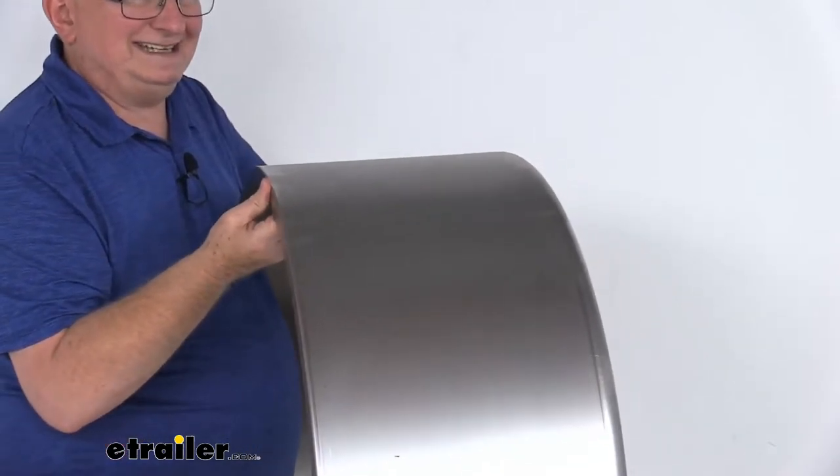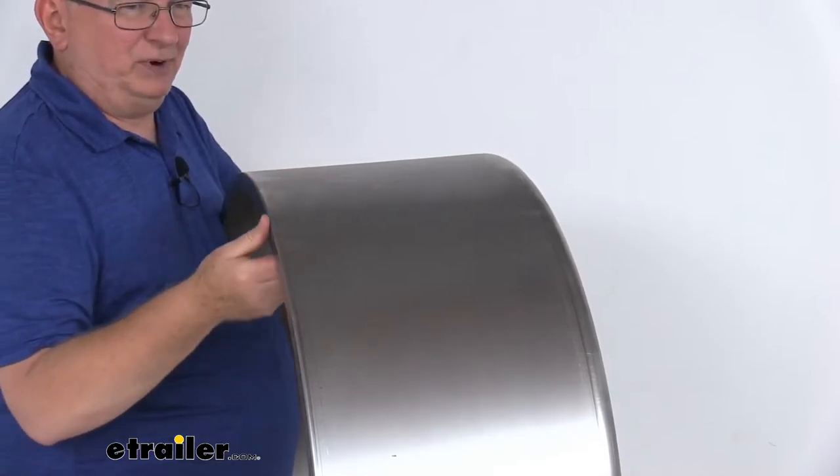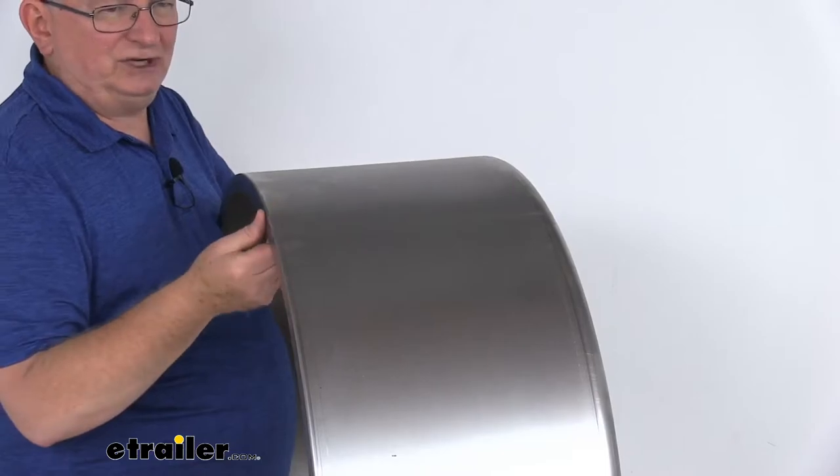This is a sturdy 16-gauge cold-rolled steel construction with a nice raw finish. This can be primed and then painted to provide even more resistance to corrosion or to match your trailer's paint finish.